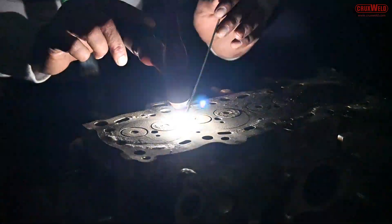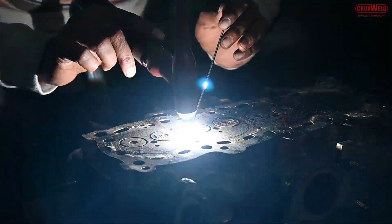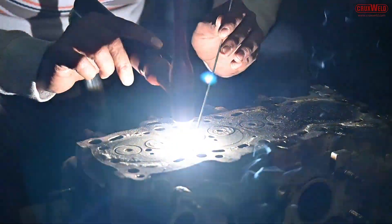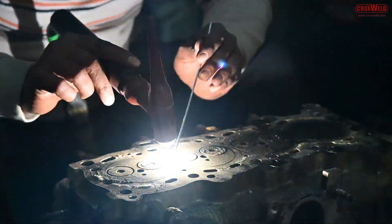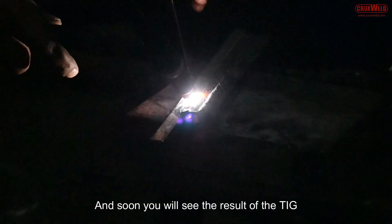Here you can see the TIG welding being performed. The TIG process, MIG process, arc welding — all will be shown in this video through a single machine. Here the TIG welding is being performed on stainless steel, and soon you will see the result.